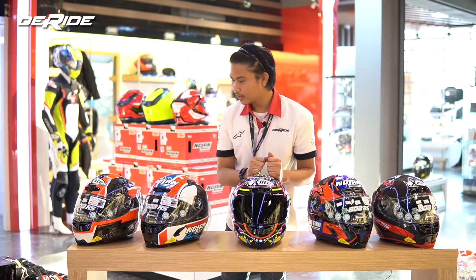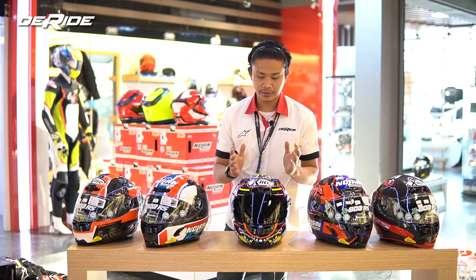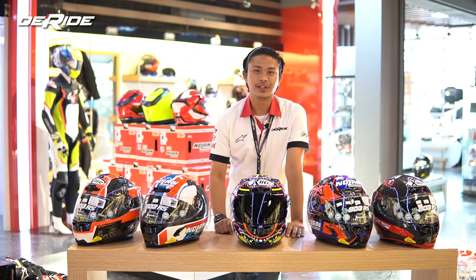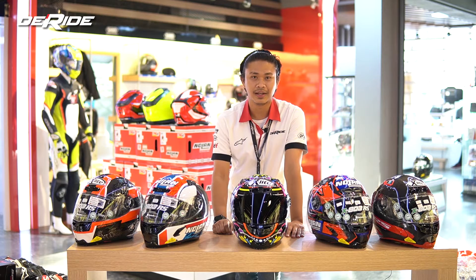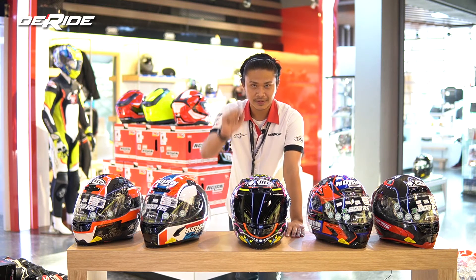Itu video dari gue hari ini — gue rasa itu udah cukup buat nge-brief teman-teman. Jangan lupa di-subscribe dan juga di-like, serta komen, dan juga share video kita supaya konten kita semakin bermanfaat, semakin bisa ngasih hal-hal yang lebih baru dan lebih beredukasi lagi. Oke, itu aja dari gue Dimas — bye-bye.